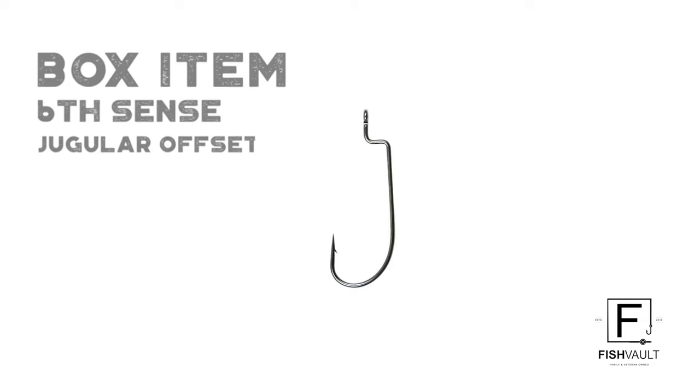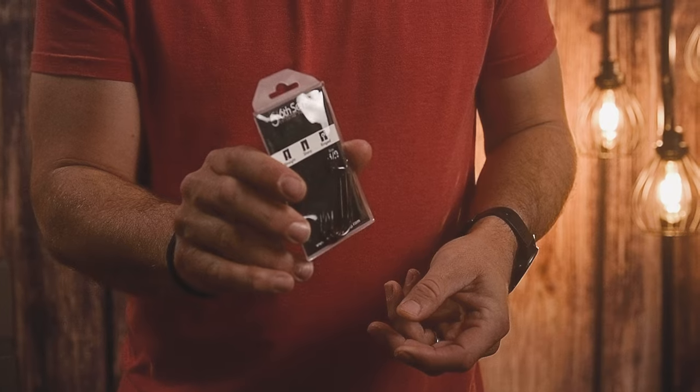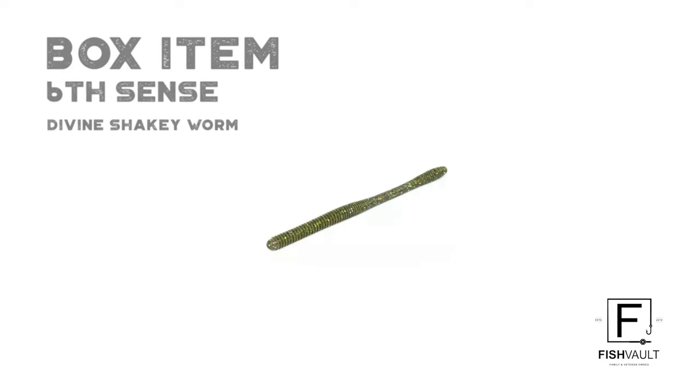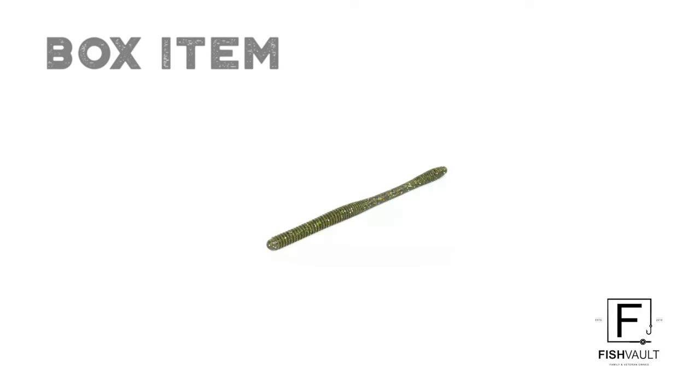We've got three things coming from Six Cents. The first item is their Jugular, basically a swim jig head. These are great for swim jigs and tubes, especially when you're going for smallmouth bass and walleye. It's a four-aught hook, so it's great to have in your pack, especially paired with the next item.